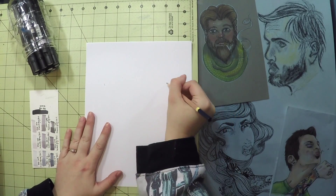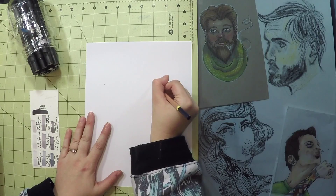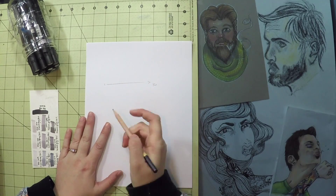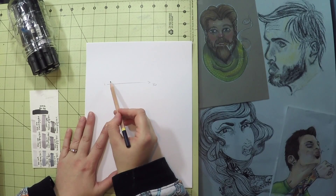Welcome back to Creative Harbor. My name is Jessica. In this video I am creating a gray tone portrait of musician Sean Zusak.